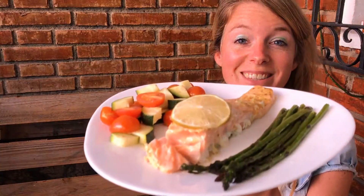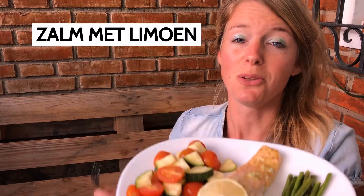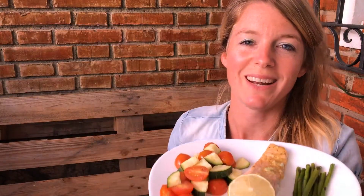And then you have the salmon with lemon. It's a fast, healthy and delicious meal.